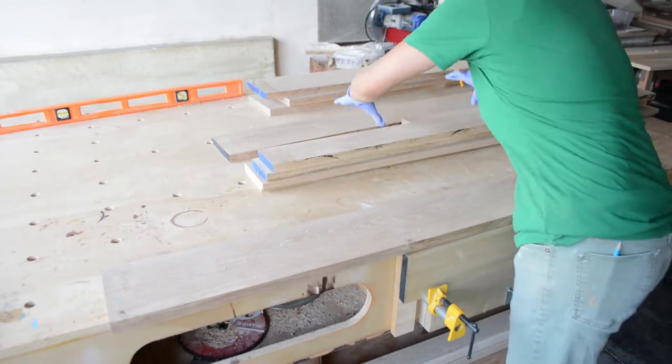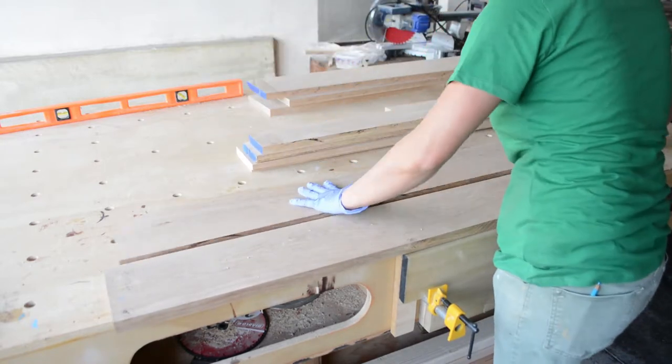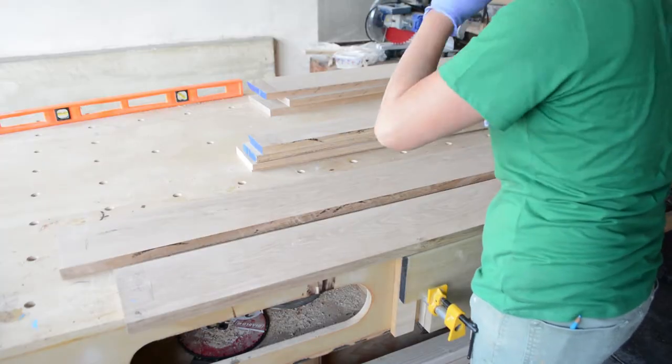It's late in the afternoon and I have just enough time today to cut and assemble one of the shelves, so I pick out the boards I want to use and mark out where I want to begin cutting, taking note of where the planer snipe has occurred and avoiding those areas.